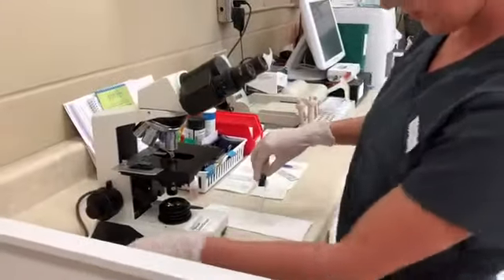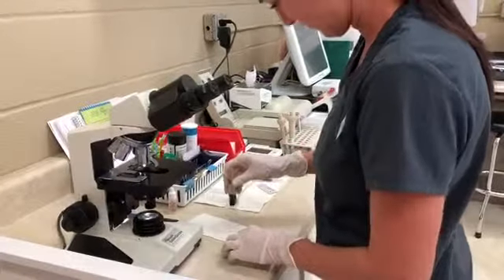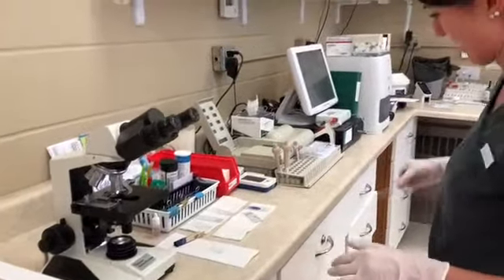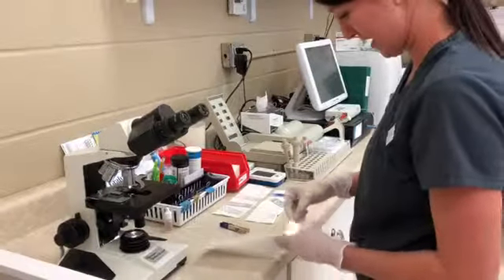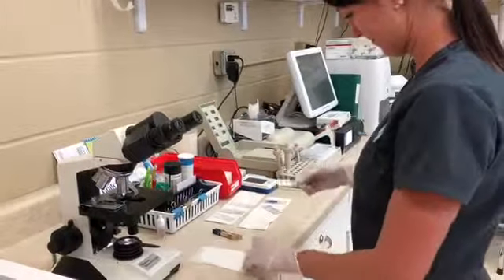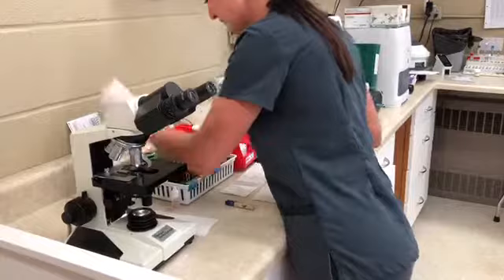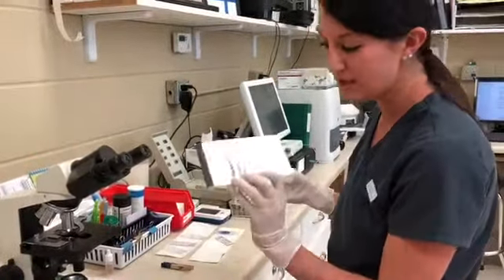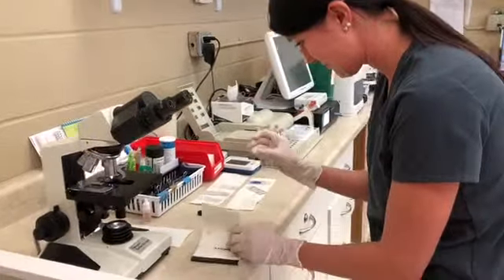Go ahead and turn the microscope on. Make sure it's nice and dry before we look at it — wave it gently in the air. If it's not quite dry, you can take this absorbent paper and stick the slide in here if it's just a little bit damp and gently dry it off that way. Perfect, this looks great.